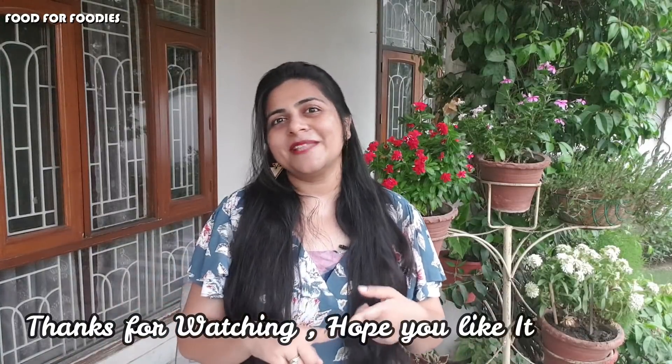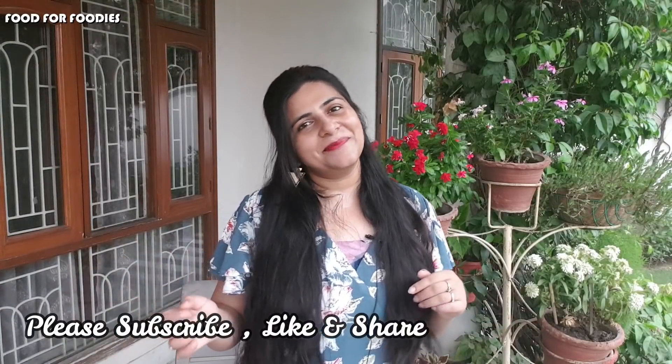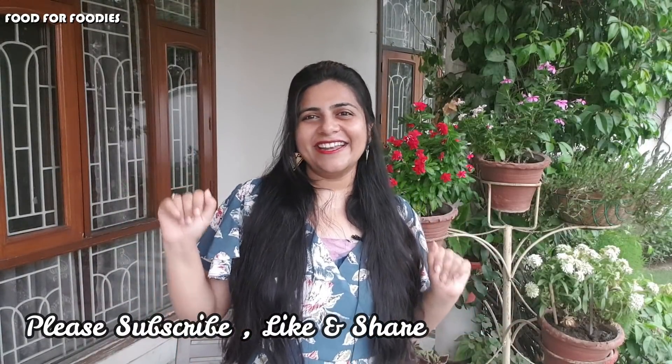So guys, this was my 4-snack recipe video and I hope you liked it. Please give me your feedback and comments. Tell me what you want to see. Tell me what you tried and how it felt. Until then, we will see you on Food for Foodies. See you soon in our next video. Bye bye and take care.